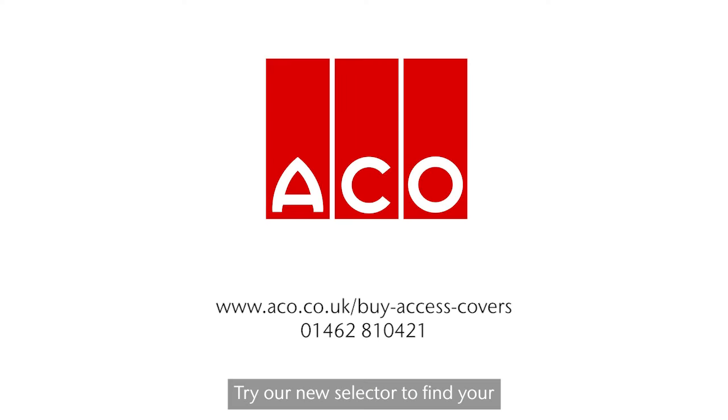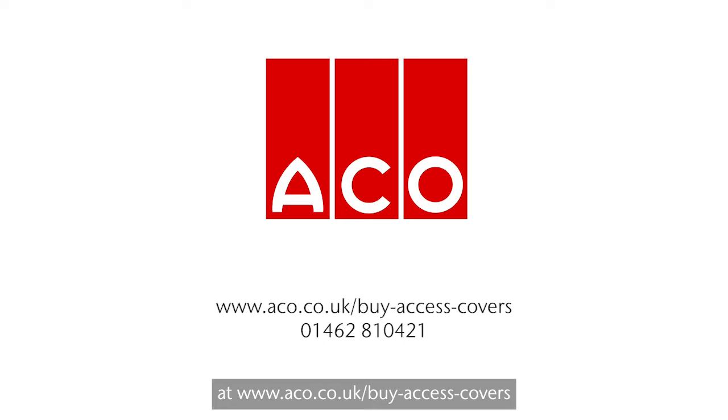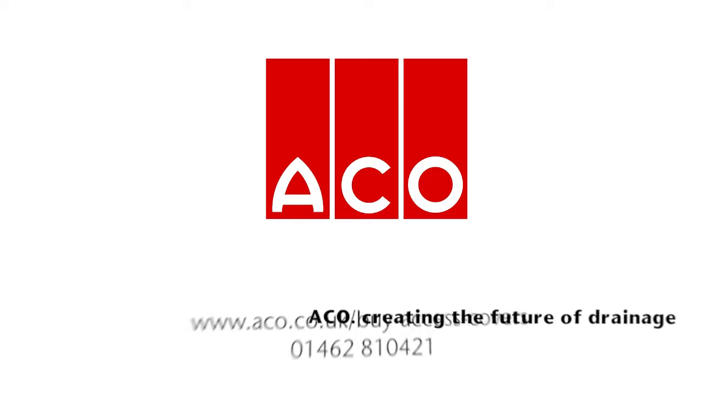Try our new selector to find your Akko Uniface Assist recessed covers for a perfect floor finish at www.akko.co.uk/buy-access-covers.